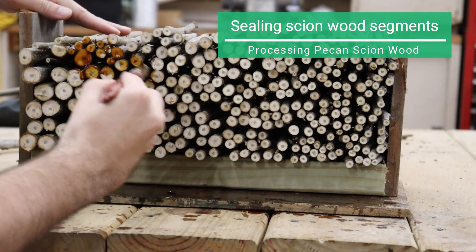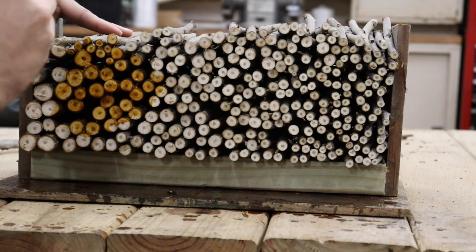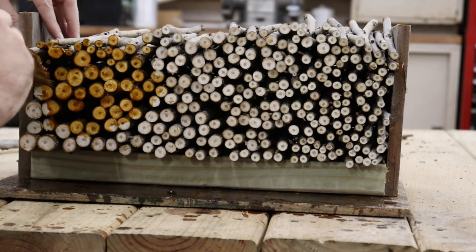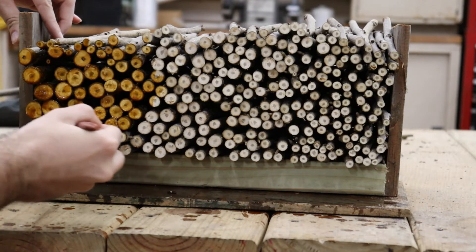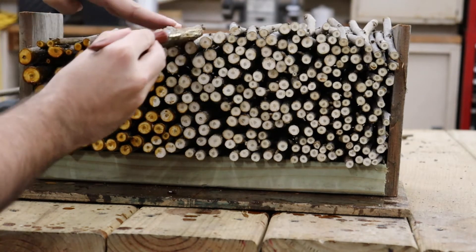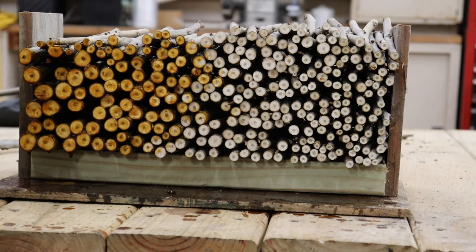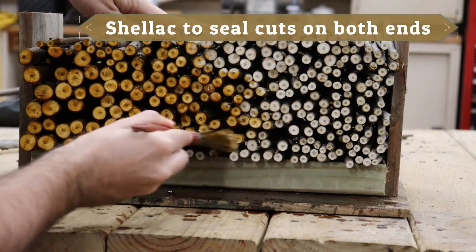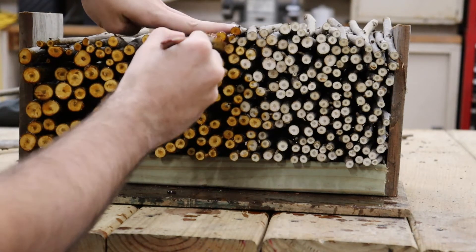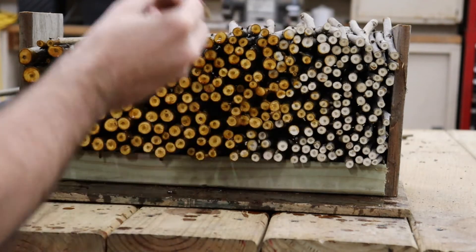Now let's talk about sealing scion wood. It's very important not to leave exposed cuts. If you do, your scion wood is going to dry out where those cuts are, leaving a necrotic layer. Depending on how long you're holding the wood, that necrotic area can extend up to an inch or further, reducing the viability of the wood and the buds in that area — unneeded stress that it will have to heal from, and area you would need to cut off in the grafting process. What you've seen me doing is taking some shellac and painting it on the edges, mainly sealing that circle around where the cambium layer is, because that is the living part we would want to line up later for grafting. Even so, when you get close to grafting time it wouldn't hurt to cut off where you've sealed.